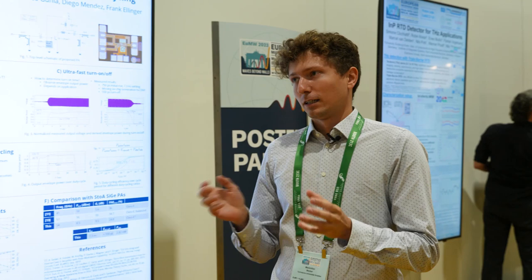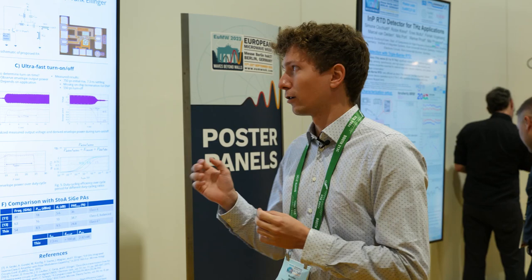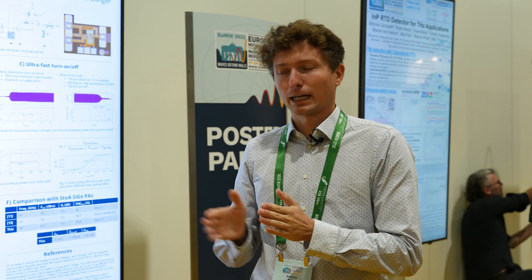My research work focuses on switchable power amplifiers for aggressive duty cycling to enable significant energy savings. Similar to a car start-stop system at a traffic light, the idea is to turn off a power amplifier as often and as long as possible to reduce the energy consumption.